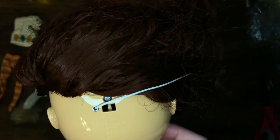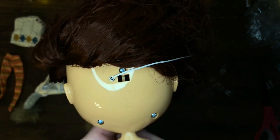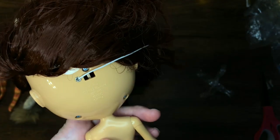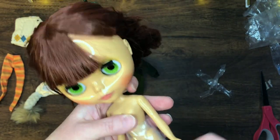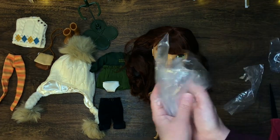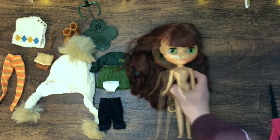The back of the head says Blythe 2022 Hasbro. Is that news to me? Has Hasbro taken over Blythe? I can also see the Good Smile Company and CWC — I don't know what that stands for — but Hasbro, I guess I didn't realize Hasbro had some involvement with Blythe. You Blythe experts out there, please tell me what you know.